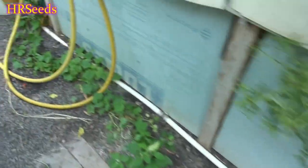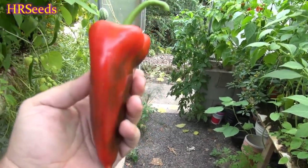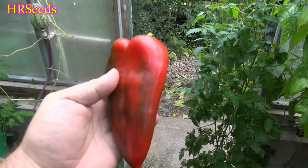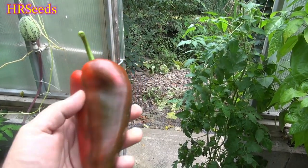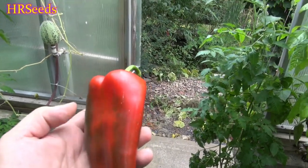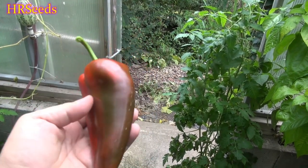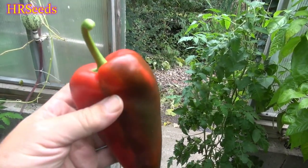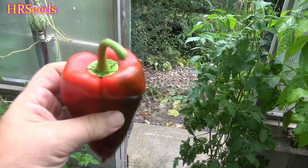I have another one I picked off right here and you can see it's starting to get that flattening effect — the whole thing is generally a flat pepper. They look really cool; if you do an image search online you'll get an idea of what they look like when large and flat. This is definitely the true version of the elephant ear. I've seen other versions for sale but in my opinion they're not the true version. This one came directly from Serbia, where this is a very popular pepper.